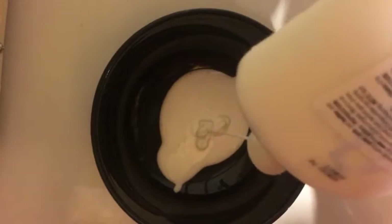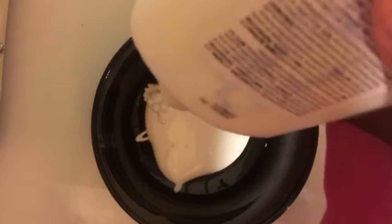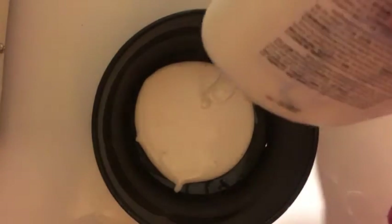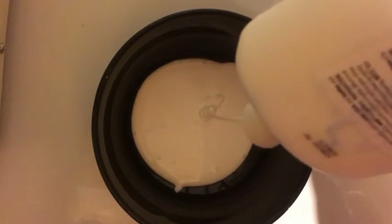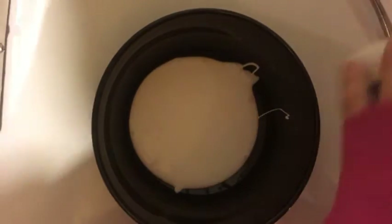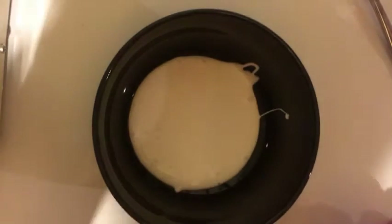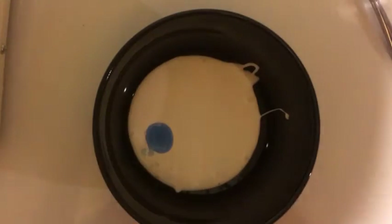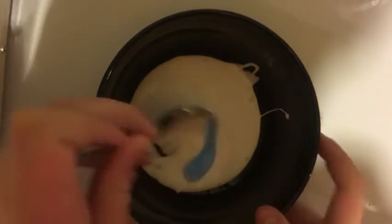I used this bottle before so it's not completely full. Okay, that's good enough. Now open up your laundry detergent and add just a little bit, because if you add too much it'll go really weird and you can't save it.